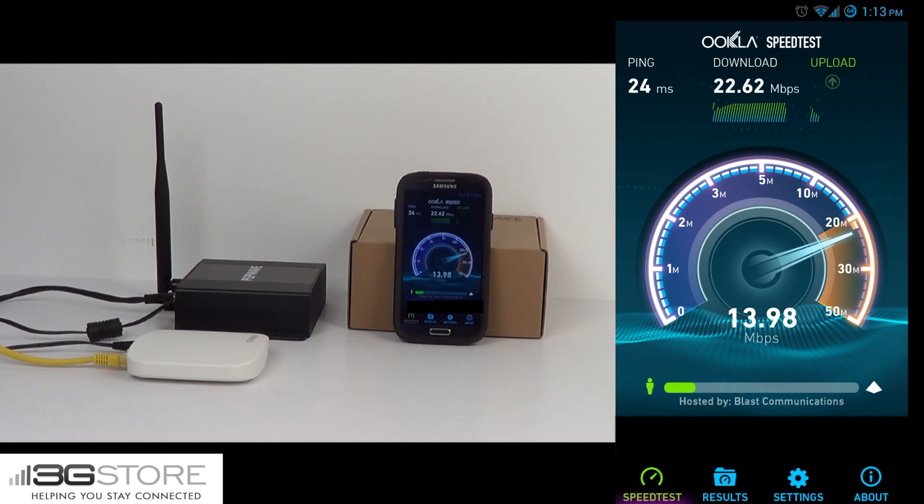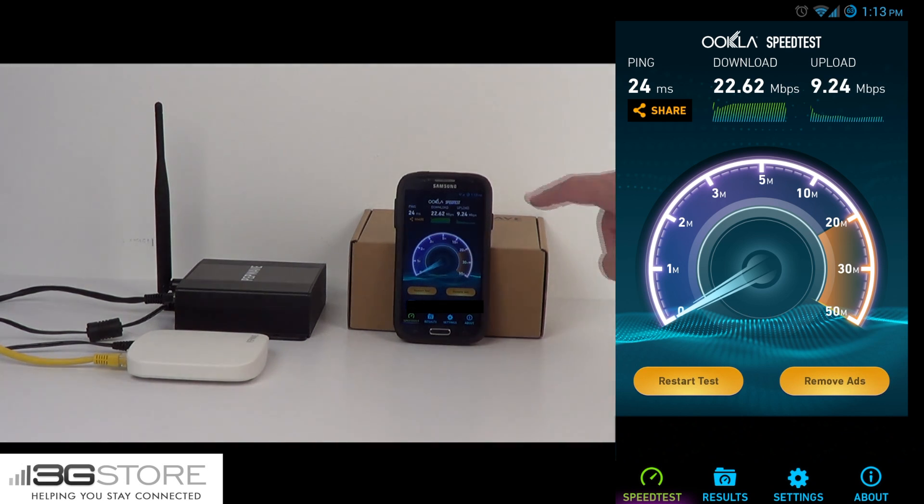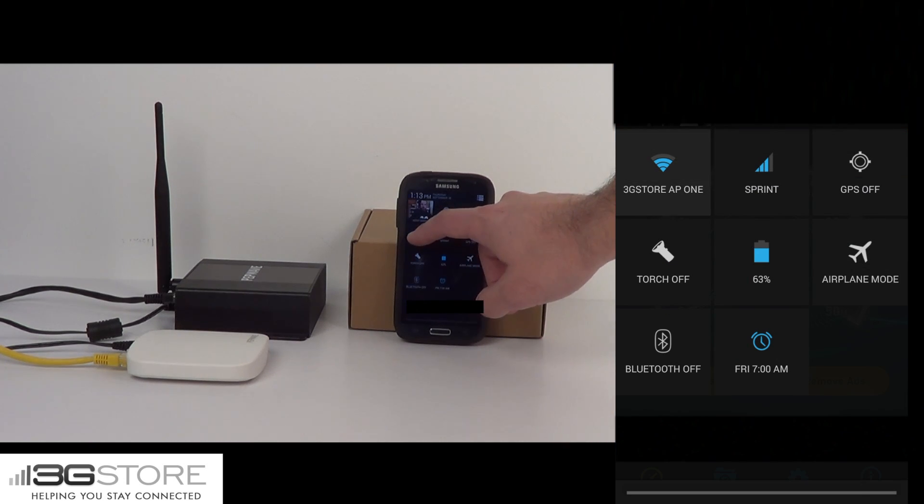So not bad. And as far as upload speed goes, looks like we're going to hang anywhere in the 8 to 11 megabit per second range. So again, great numbers, definitely what we would expect out of this 300M device. With that as our base speed, we're going to go ahead and switch the phone over now to the Wi-Fi network of the AP1 AC Mini.